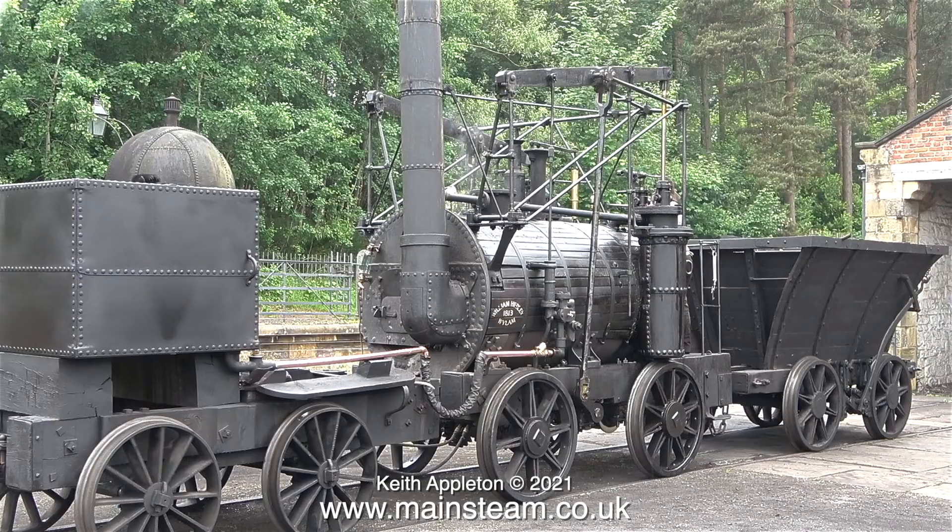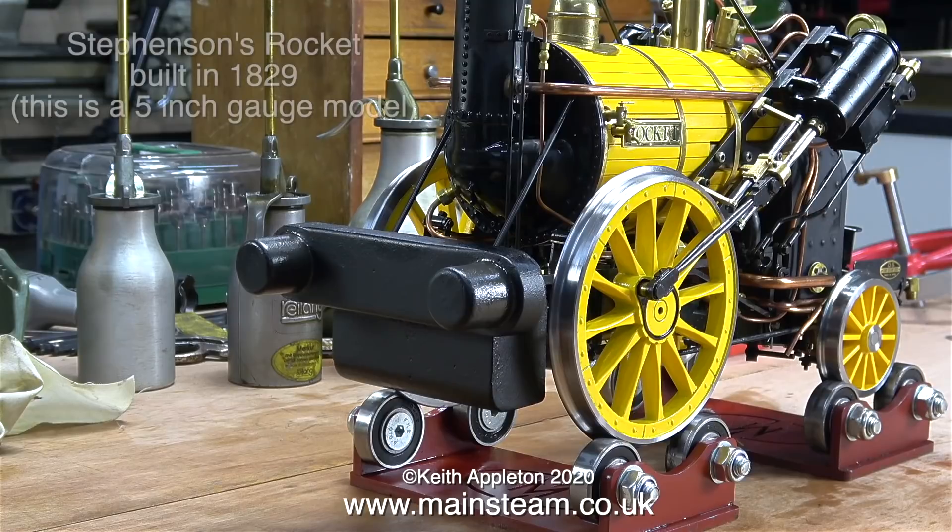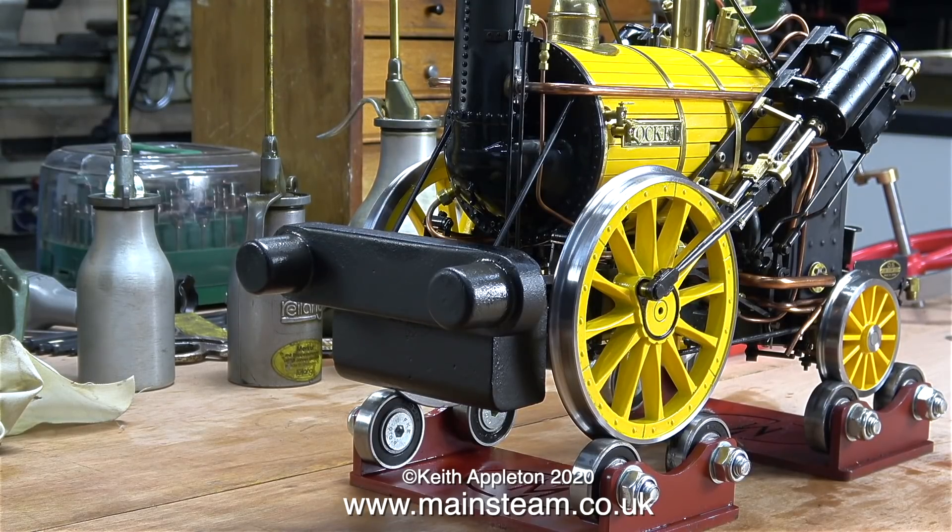The original Stephenson's Rocket was built in 1829 and what remains of it is in the Science Museum in London. This is also a replica - it's a five-inch gauge model of Stephenson's Rocket. This is part of my collection and I have it in a glass case in the kitchen.